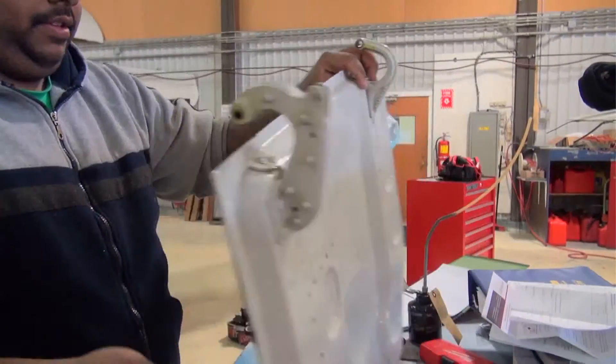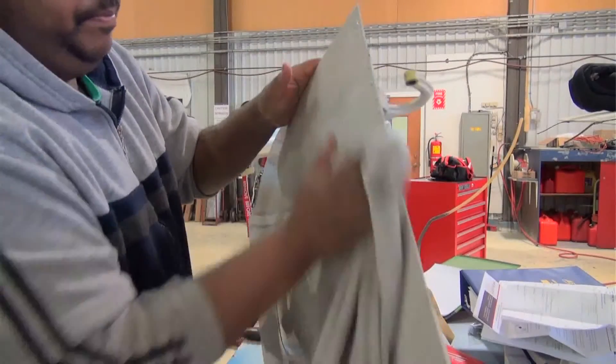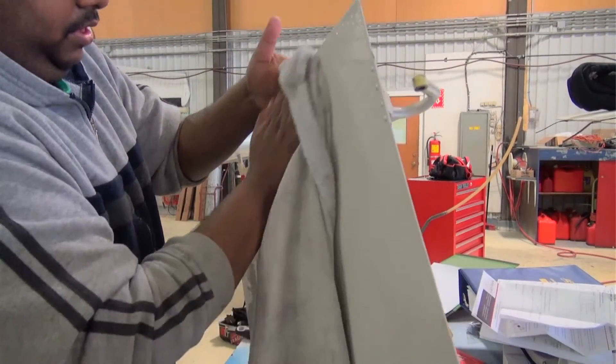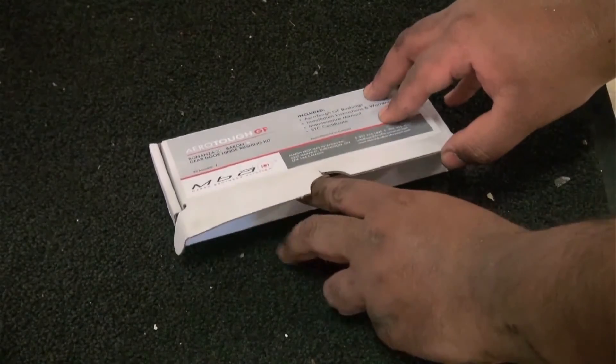The door is cleaned with solvent and inspected for any possible damage. The anchoring structure on the airframe should also be checked. Note that there are two bushings and one sleeve for the forward hinge arm.